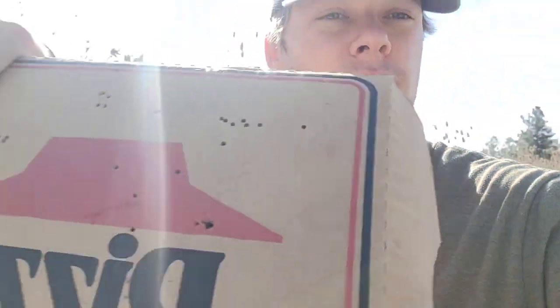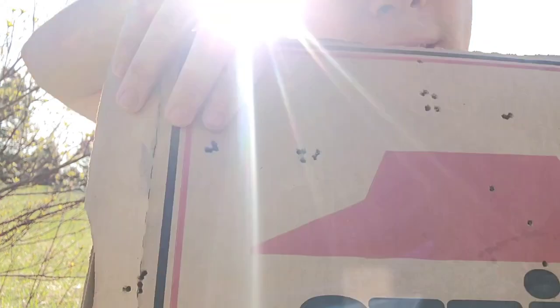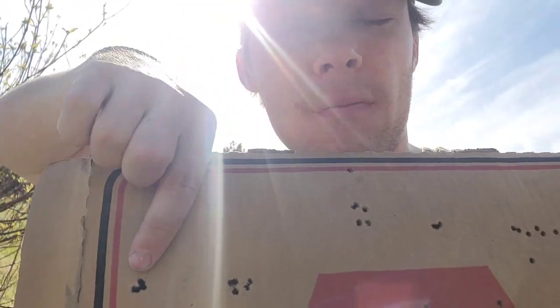I was so impressed with those Knockout 13.43 grains that I had to shoot them again. Right there — pretty much one hole. It was a little windy, so that could be a factor, but overall a great result.